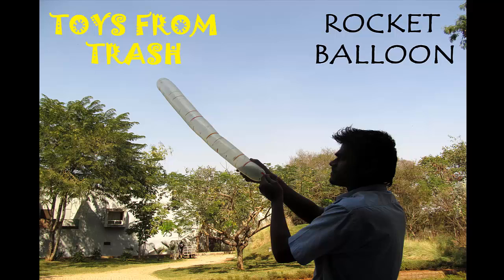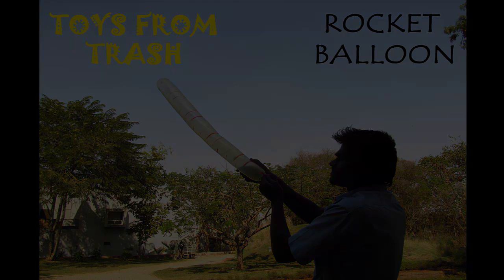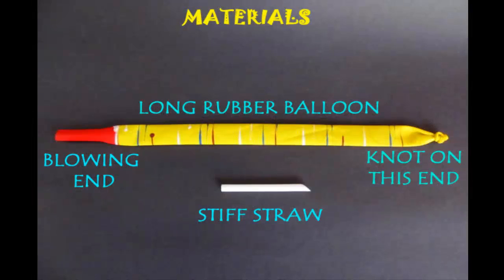You might not be able to fly a real rocket, but you can absolutely have fun with the rocket balloon. You just need a long rubber balloon and a stiff straw.